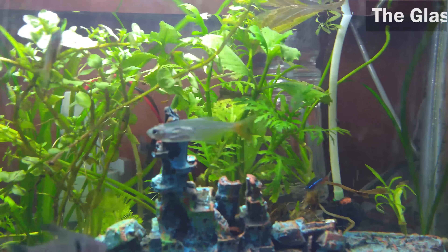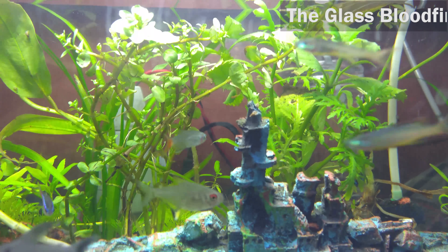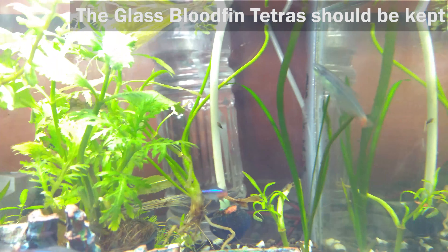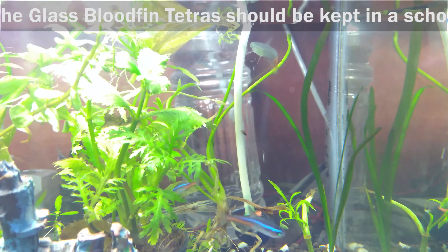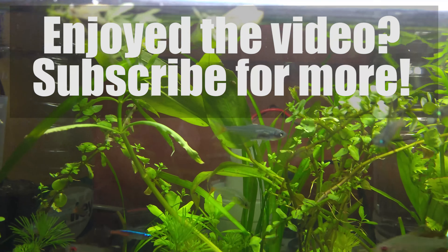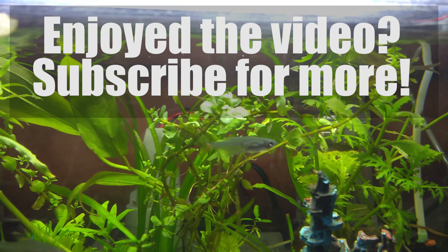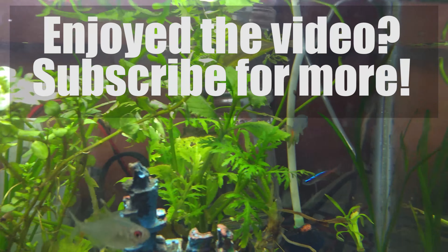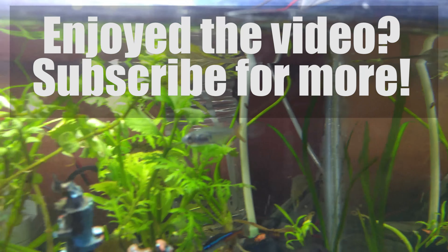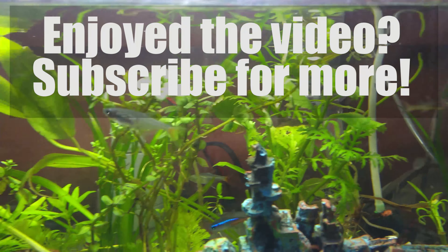Number of Fish. The glass bloodfin tetras should be kept in a school of 6 or more. These were a few care tips for the glass bloodfin tetras. If you have liked this video, please give it a thumbs up and share it with your friends. Please subscribe for regular updates. Until next time, take care and happy petting.